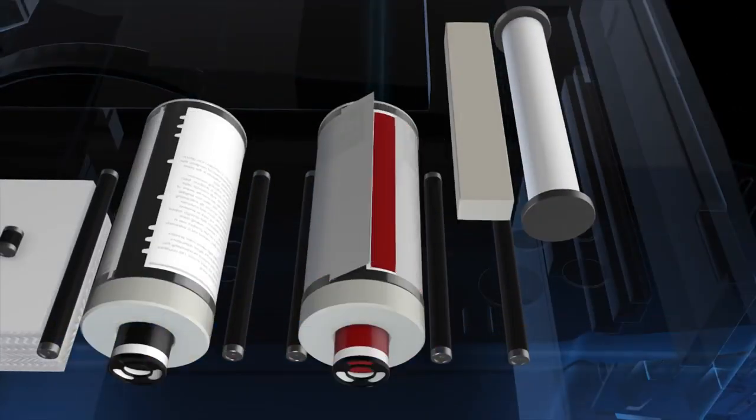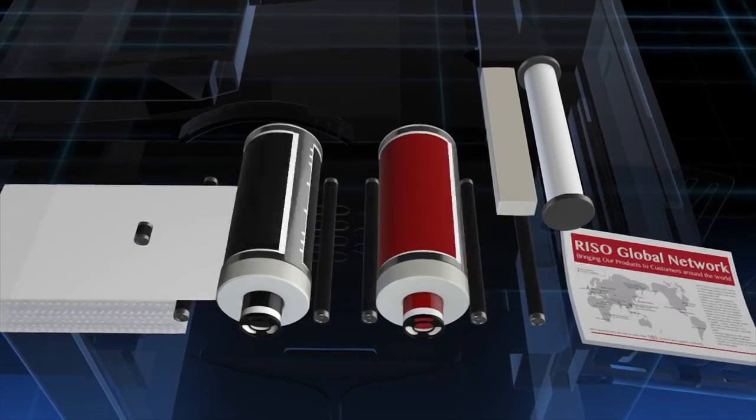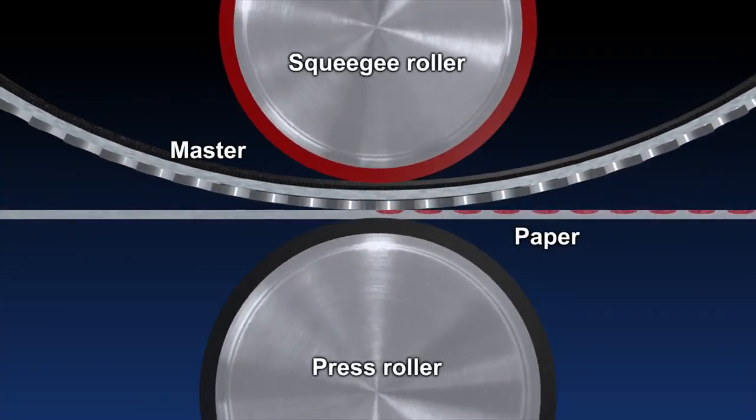The master is clamped onto the print drum and printing paper is passed under it at high speed. Printing takes place when the printing paper is pressed against the drum by the press roller and the image is transferred.